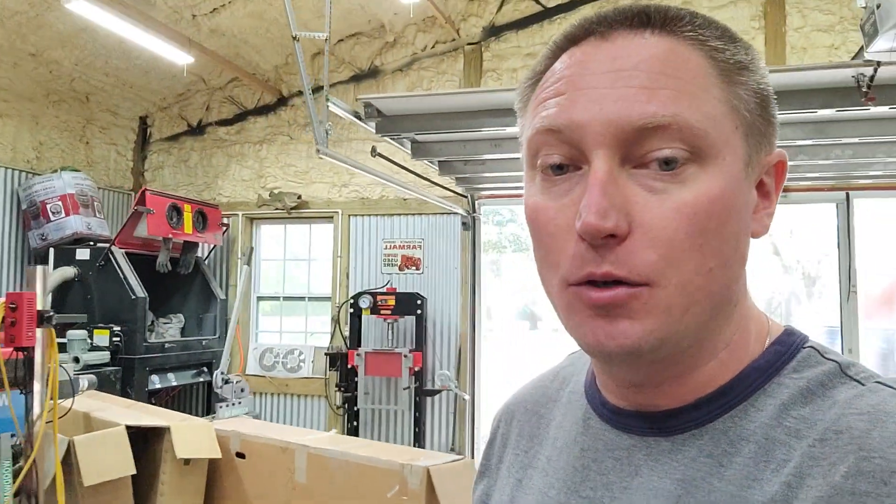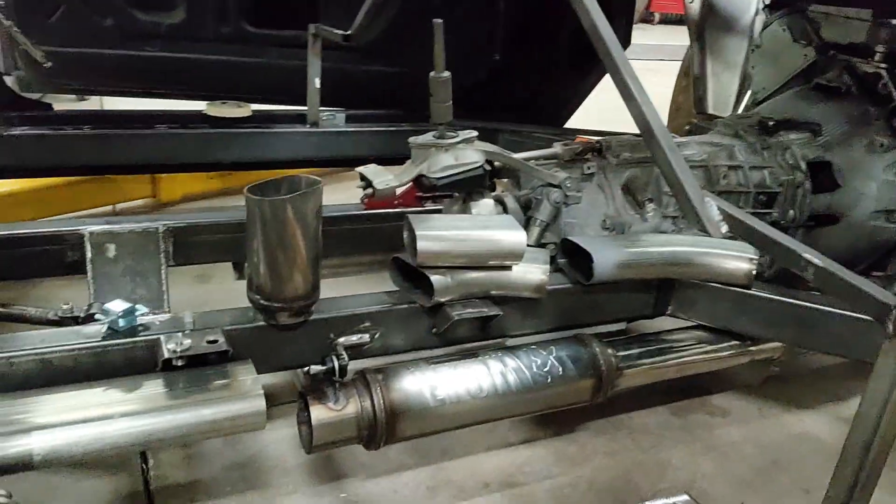Happy Easter everybody. April the 4th, 2021 Redline Nova update. I have been working on the exhaust on the car and turned the camera around to show you what I've been up to.